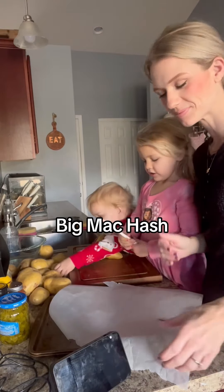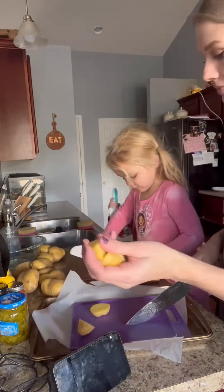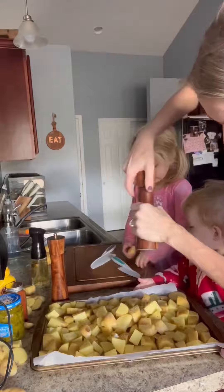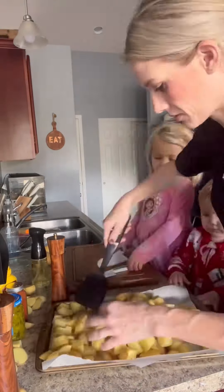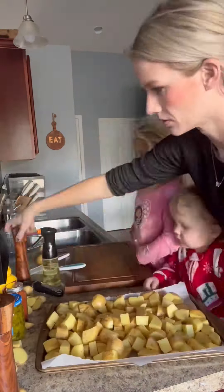Today me, Lena, and Georgia made Big Mac hash. First we did our potatoes — yellow potatoes, chopped all up into cubes. Preheat that oven to 425. Spray your cookie sheet with some oil, then spray the potatoes with oil as well. Season with salt, pepper, onion powder, and garlic powder, mix that all up. I baked mine for about 50 minutes and stirred halfway through — mine were a little crowded so yours might not take as long.